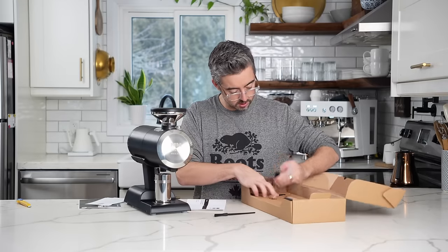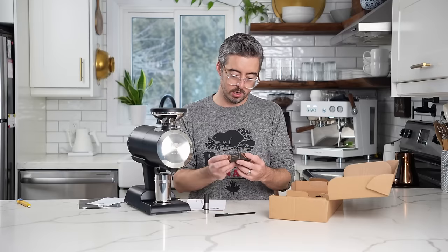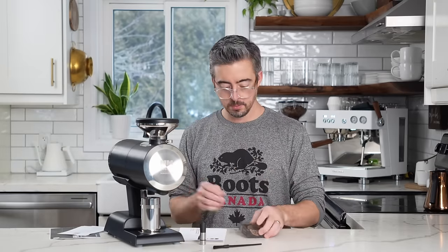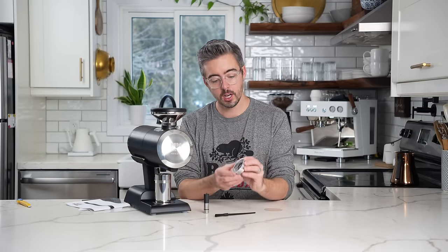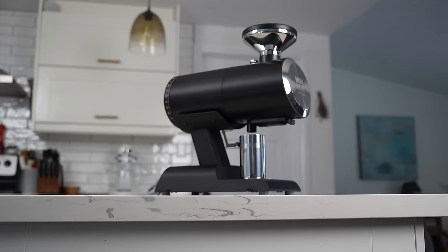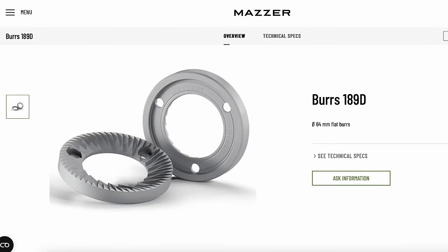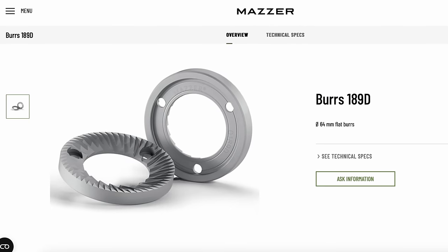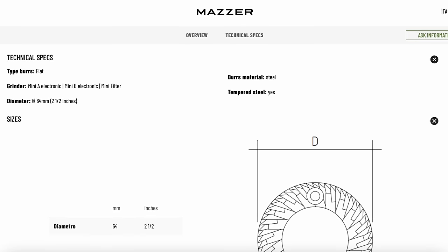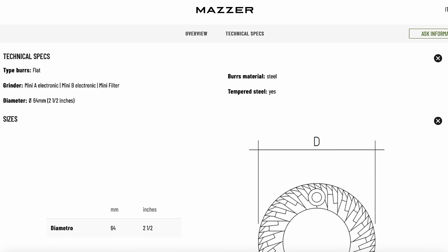We have the hopper, the chrome grind cup, and this thing called a dose finisher. And these are 64mm burrs — this is a 64mm grinder. A lot of people when they first saw the body thought it would be an 83mm grinder, but it's actually 64. These are the 189s — stainless steel burrs, and these are their espresso-specific burrs, giving you more velvety mouthfeel and great traditional espresso.